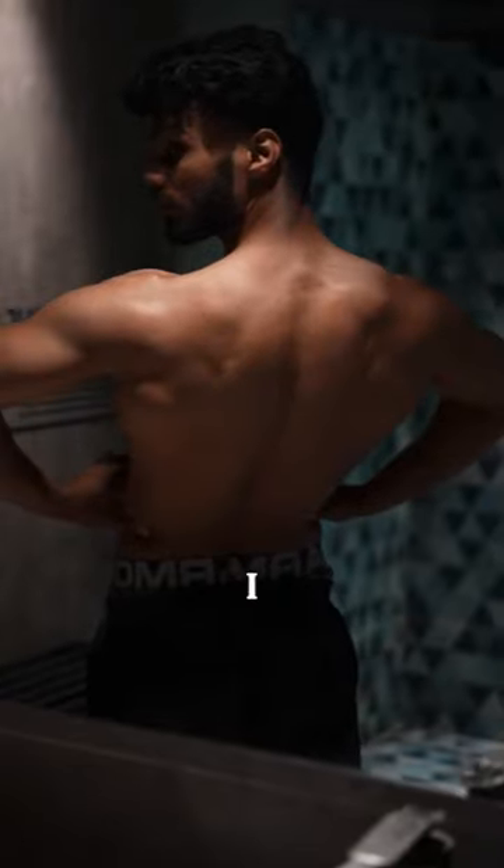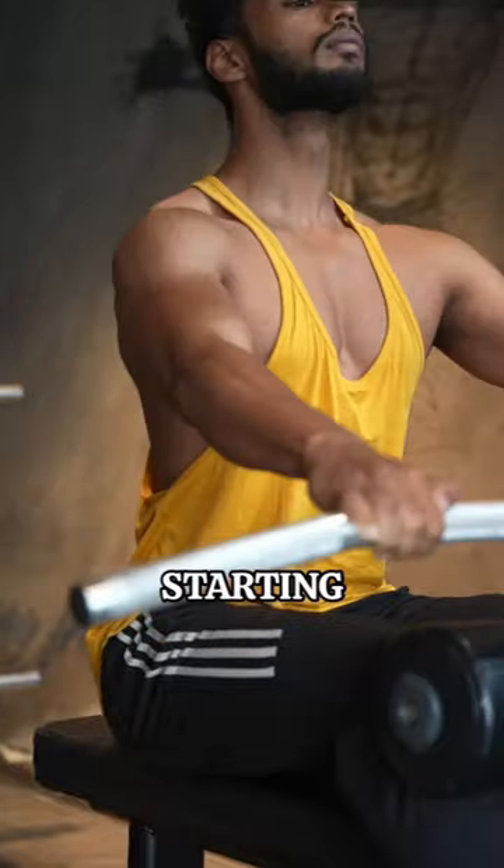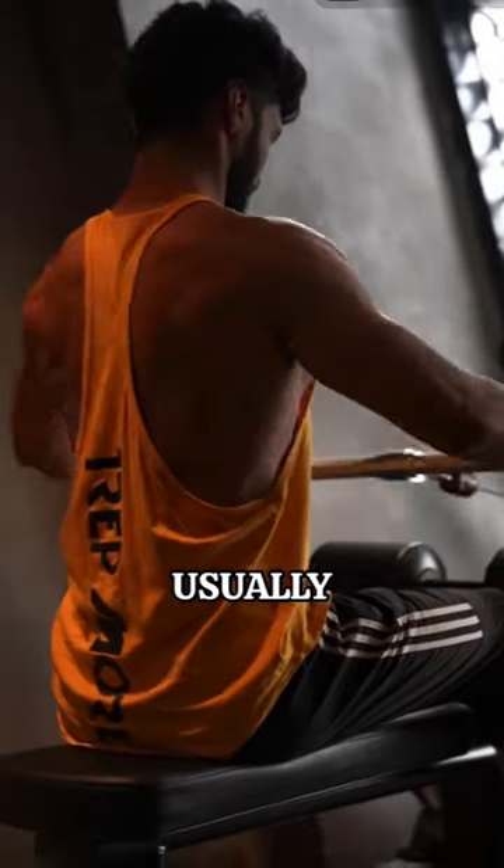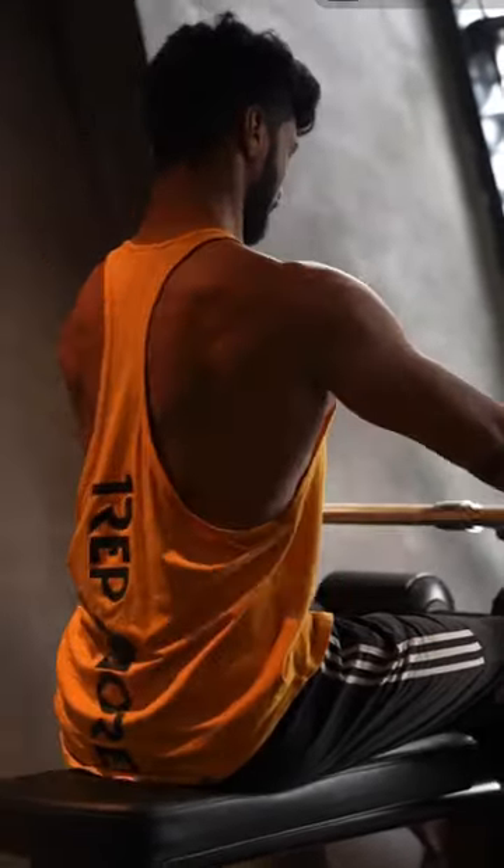I tried Sam Sulik's back day because I need to be able to barge buses. Starting off with three sets of wide grip rows to failure. I usually start with a vertical pull, so it was a nice change.